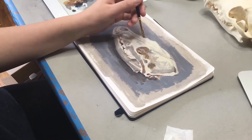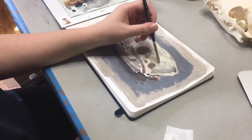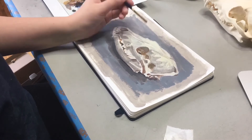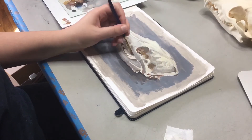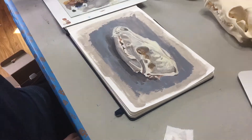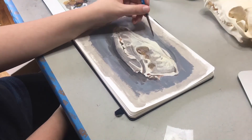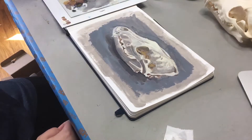I'm trying to really match those colors to get the form and the dimension of the coyote skull down. That midtone color that I mixed up really helps blend the highlight and the shadows together without going directly over the top of them.